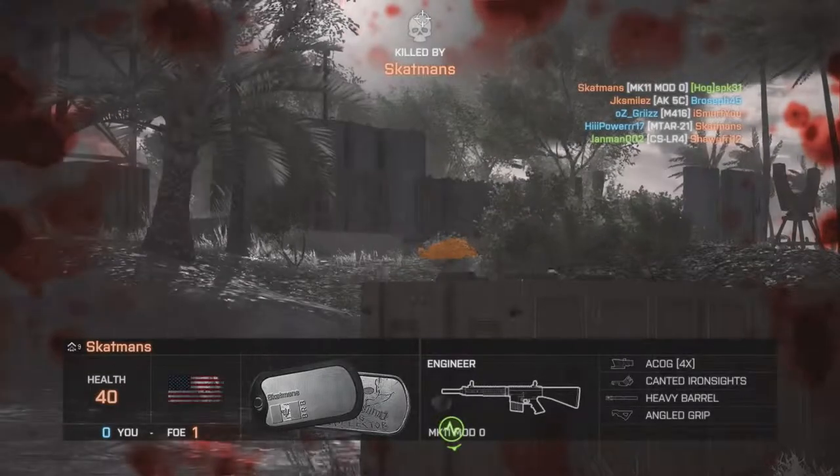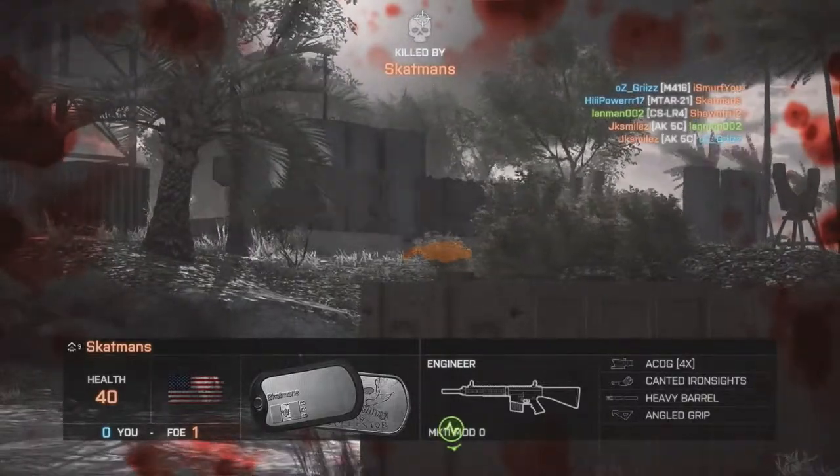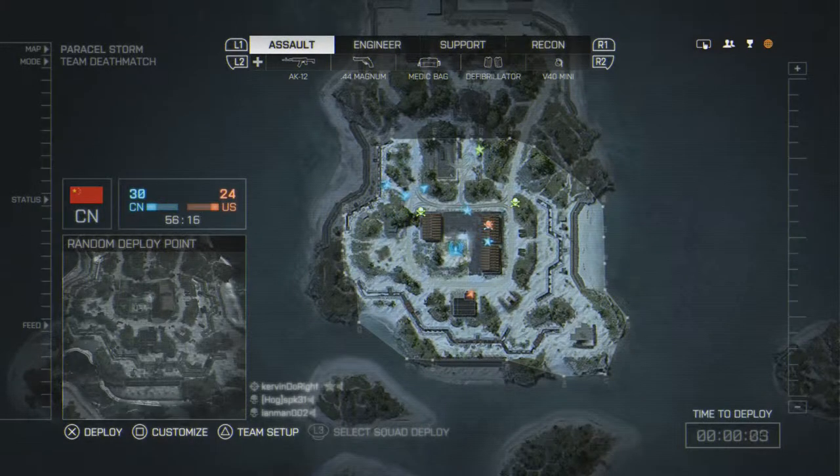In the comments below, let me know what your favorite AK12 setup is and if this setup worked for you. As always, hit that like button and subscribe button. It's been DevHawk — peace.